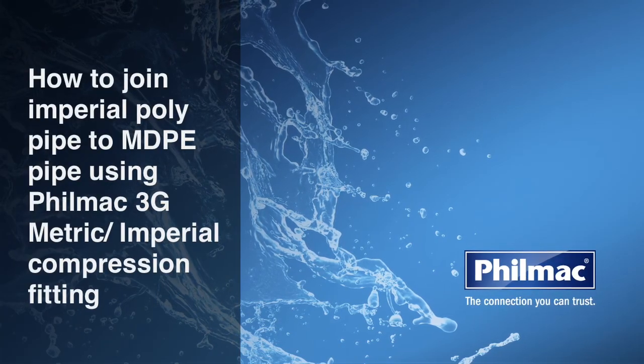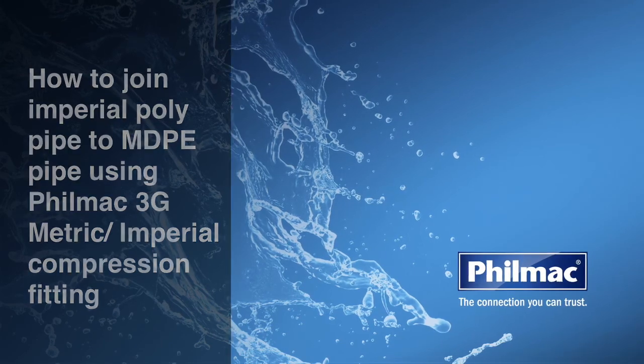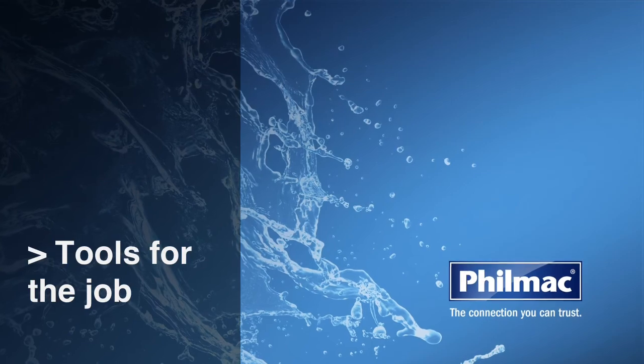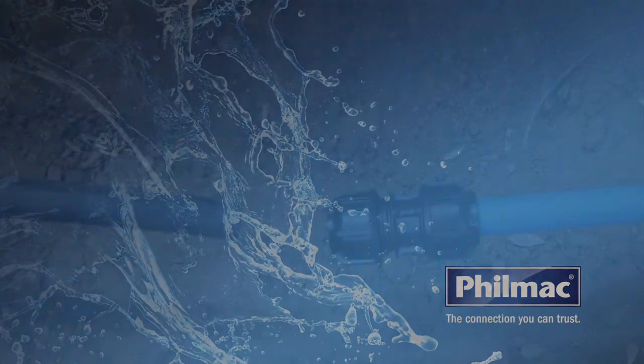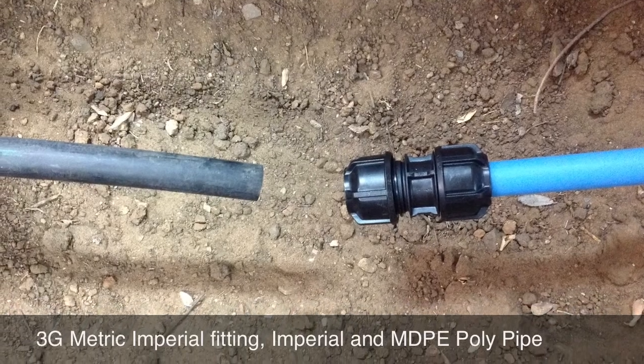Today we're going to show you how to join Imperial Poly Pipe to MDPE Pipe using the Filmac 3G Metric Imperial Compression Fitting. What tools will you need for the job? The Filmac 3G Metric Imperial Compression Fitting, Imperial and MDPE Poly Pipe.